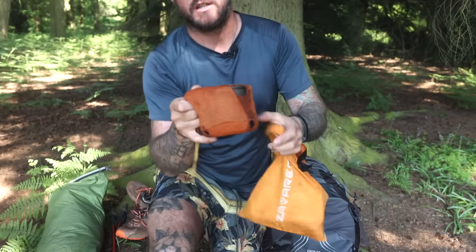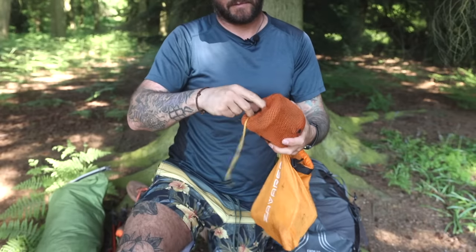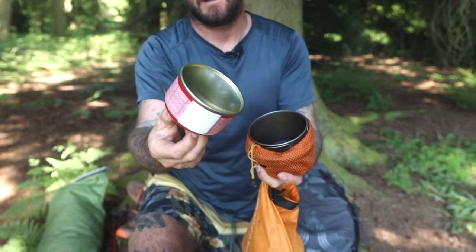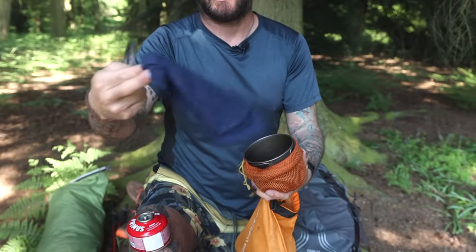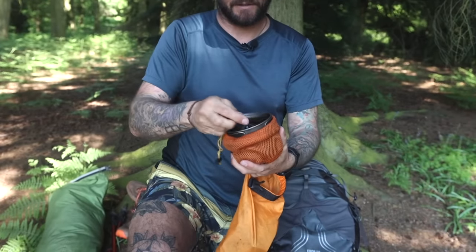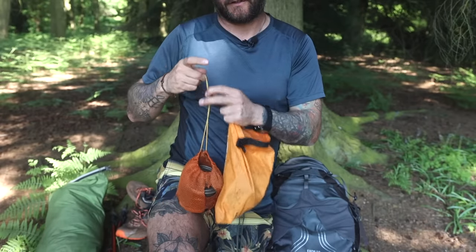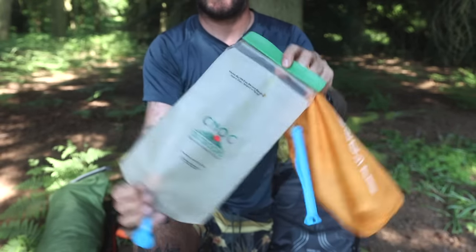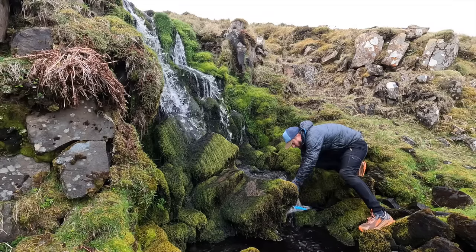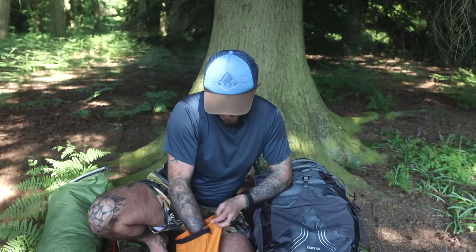My cook kit: the Toaks titanium 500ml pot, with a little gas canister and a cloth inside to stop it rattling and to use as a handle grip and to dry stuff — an all-purpose cloth. Also a Cnoc water bag to fill up and then filter.